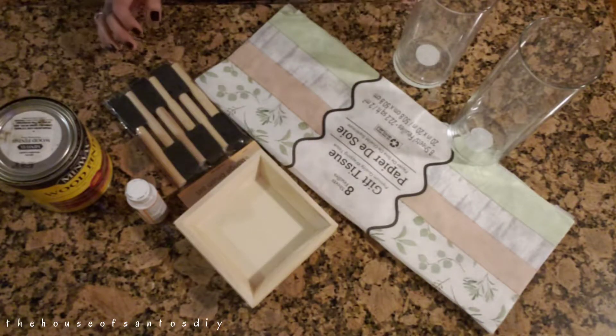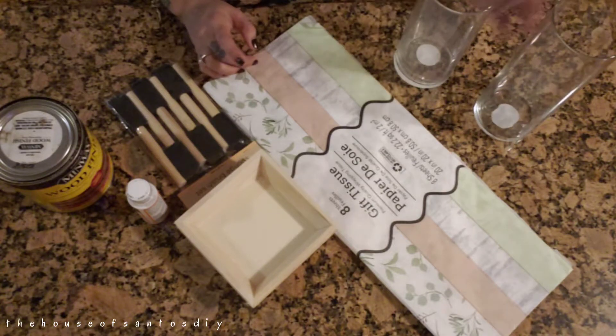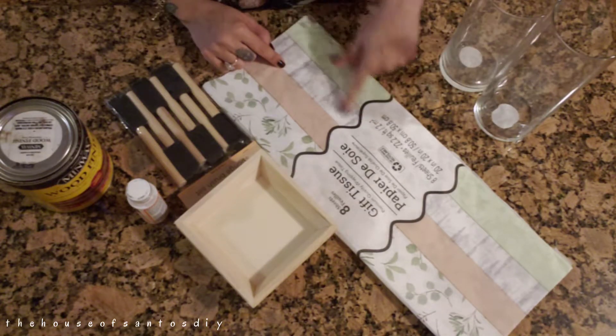Hey guys, this is Alexandra and welcome to my channel. Today I'll be making two birchwood candle holders using Dollar Tree products.